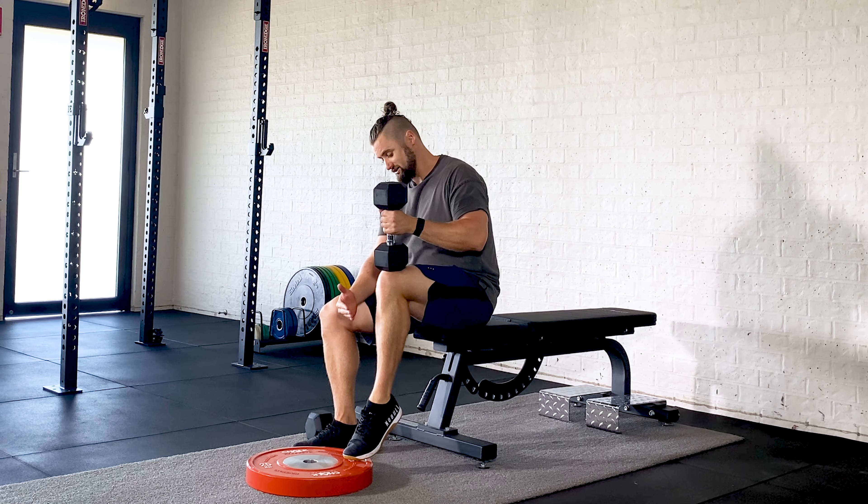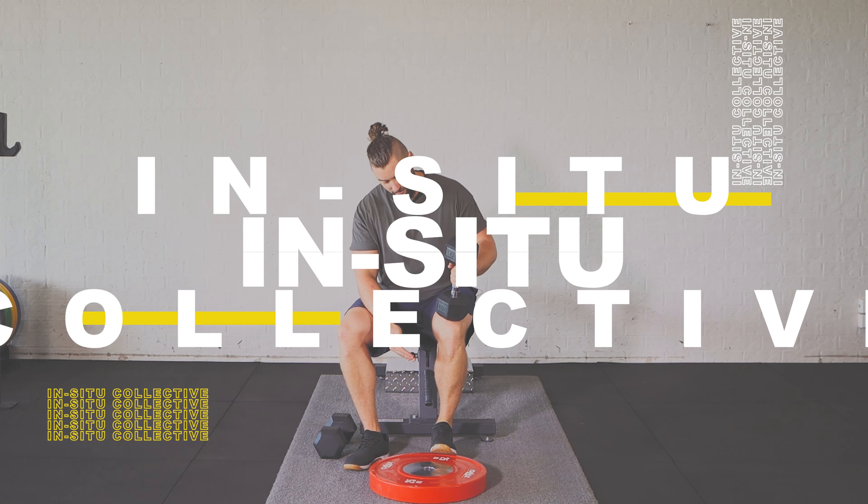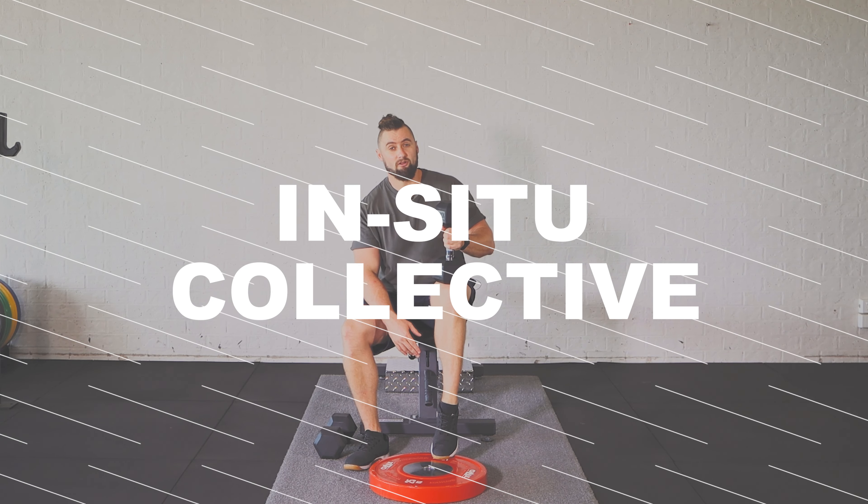We're trying to go through as much range as possible, so drop that heel down as low as you can, coming right up onto those toes.